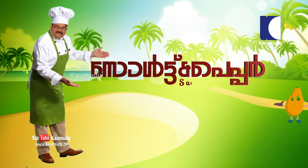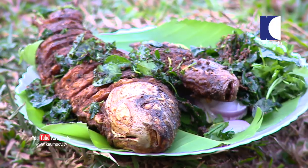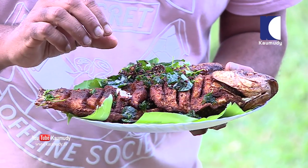Hi friends, welcome to Salt and Paper. Today we are going to eat Rohu and Silohe Fish Fry. This is how it is prepared for the ingredients.